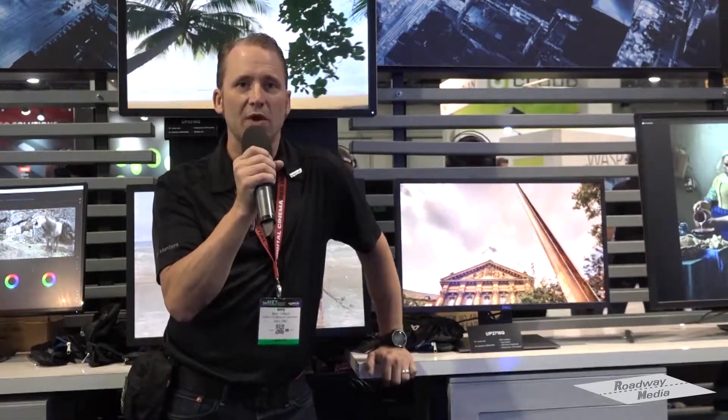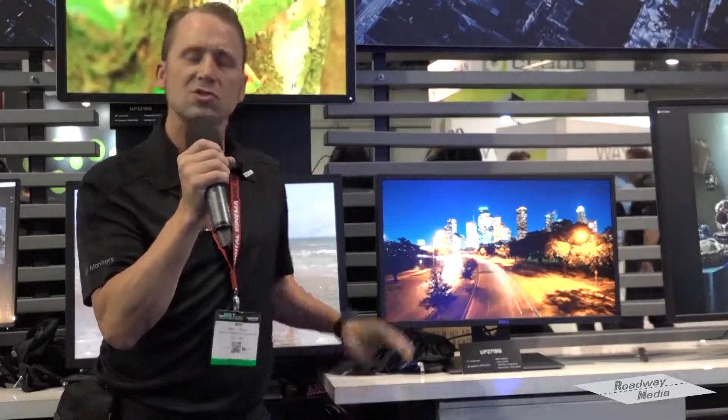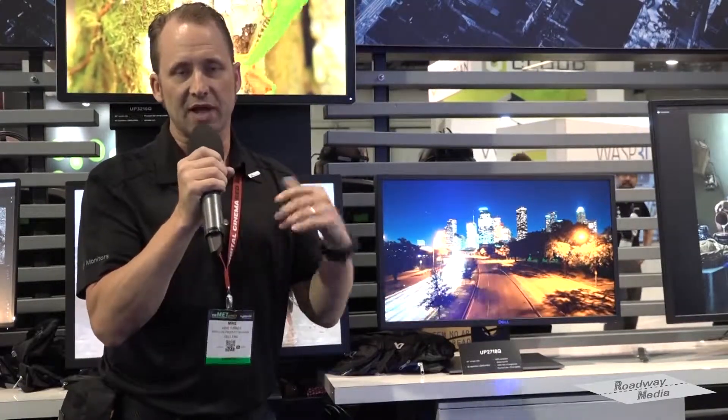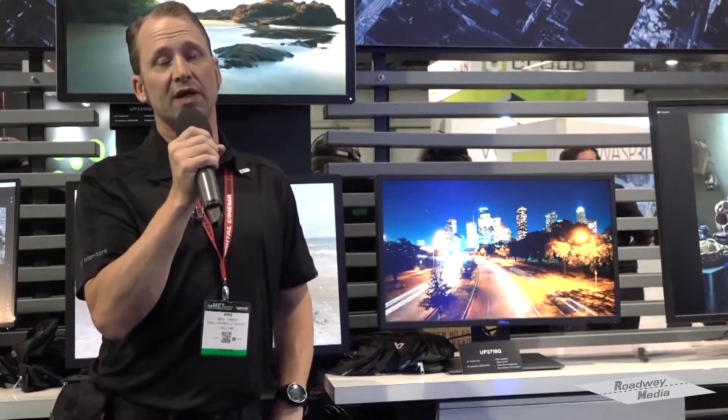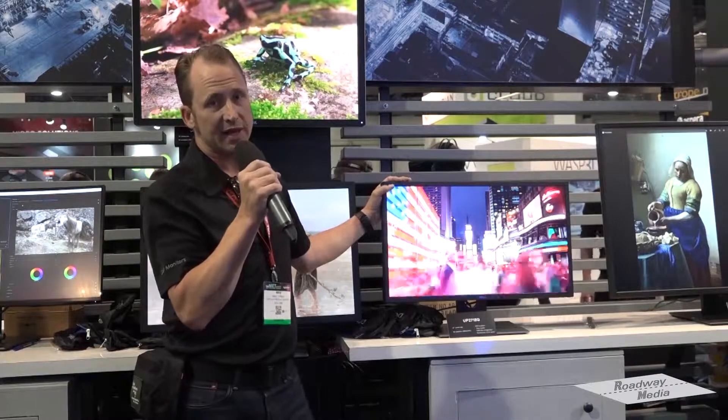We're here today with the Dell UP2718Q, announcing this new product this week. You can see it's a 27-inch UHD, so 3840 by 2160 display. This display is our first HDR — it is HDR10 certified, which means that in addition to being UHD, the product is also supporting the REC 2020 color space with a whopping 76.9%. Additionally, we are also using direct backlighting and this product is a full thousand nits.